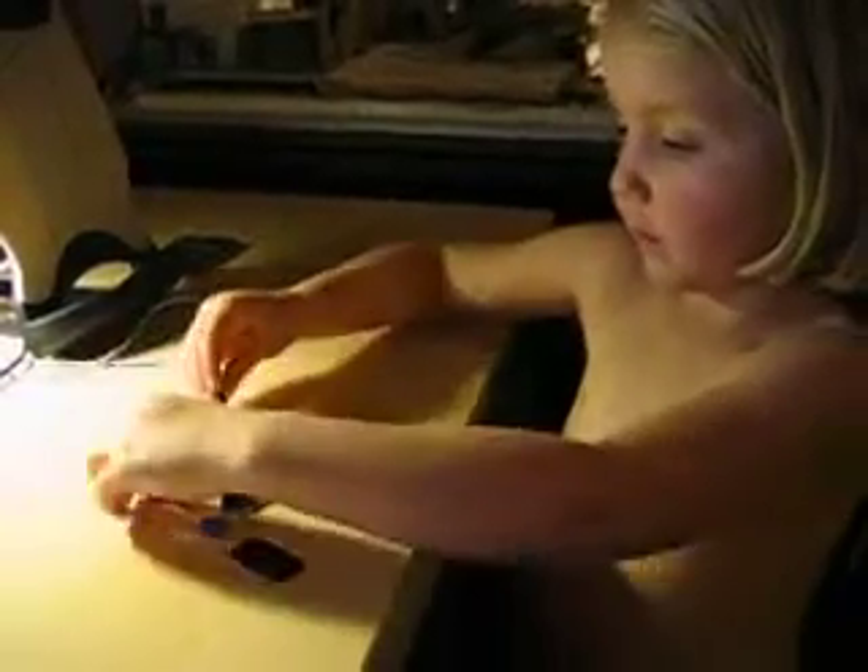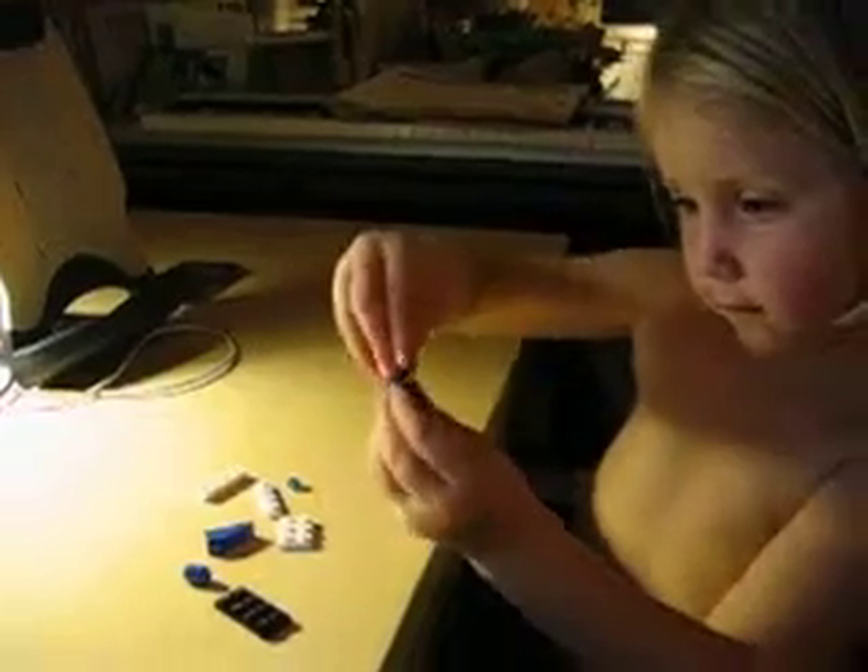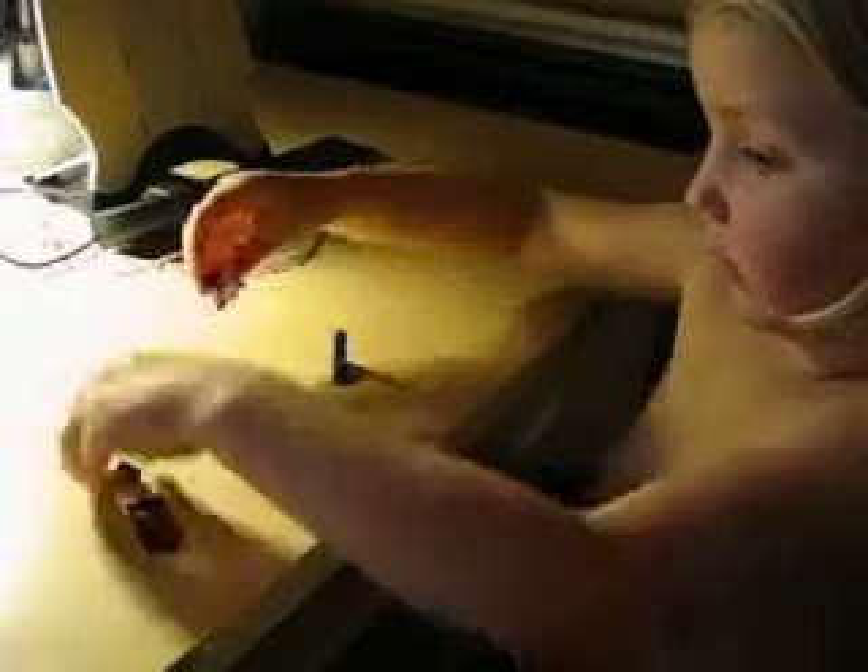This is how you build a robot. First you start with the machine and you go like that. Push it all the way in. Then you get the other one. Push it all the way in.